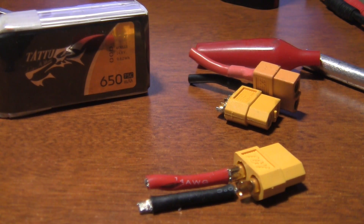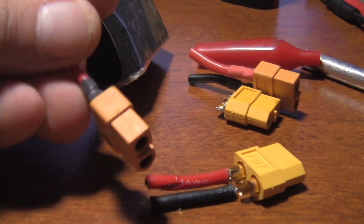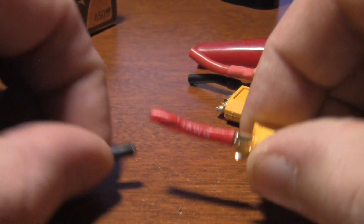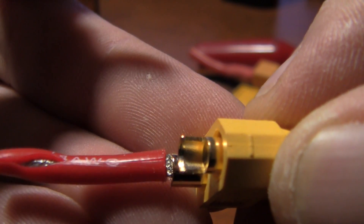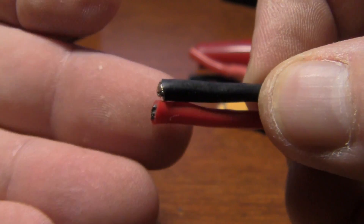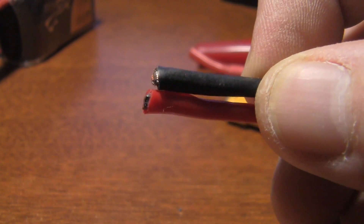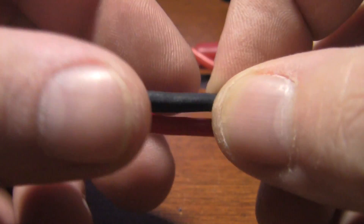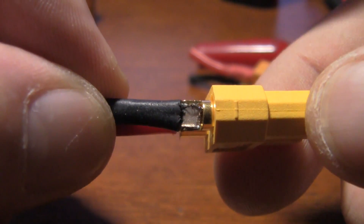Hey, what's going on everyone? This is Tony with rchelp.com and today I've got a little announcement. You know how most of these batteries are coming with the XT60s pre-installed? Guys, take your batteries and check them — that right there is about as cold as you can get a solder joint. What I did is I cut this off because I was transferring everything to the T-plugs before, and I just cut this off, soldered on my T-plug or Dean's plug, and went on about my business.